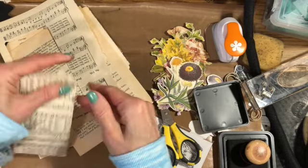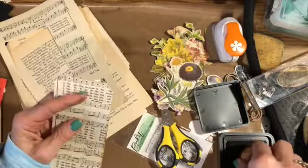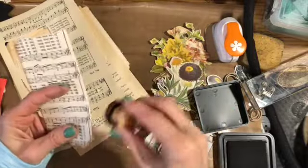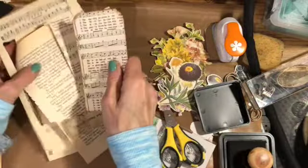The next thing I do is take some Vintage Photo ink and go all the way around the edges. I'll do that again at the end on the back as well.